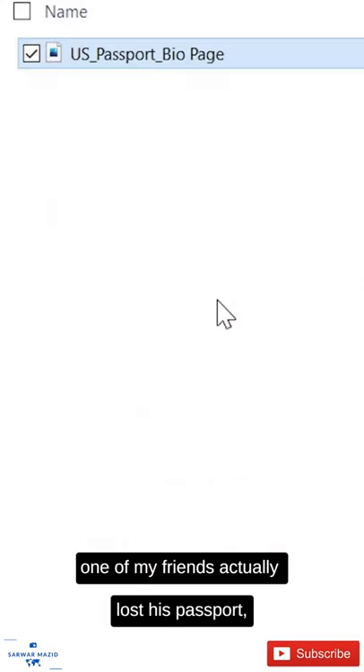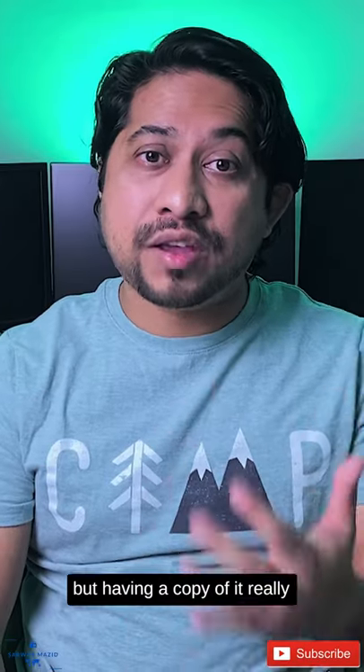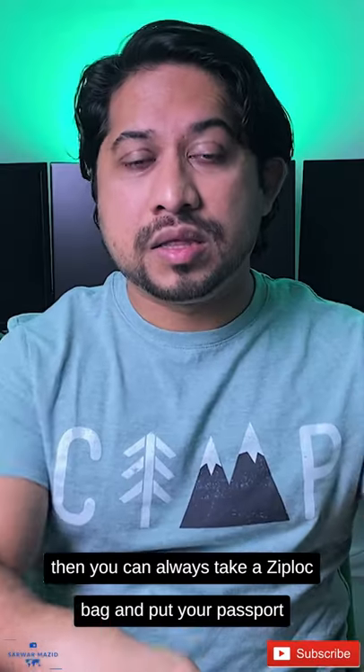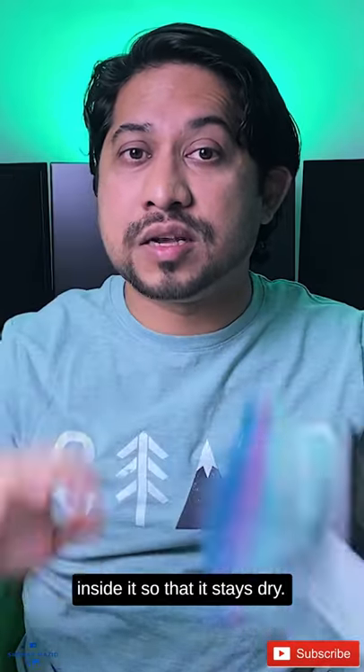During my trip to London, one of my friends actually lost his passport, but having a copy of it really helped him a lot. If you're going somewhere that's going to rain a lot and you're going to carry your passport with you, you can always take a Ziploc bag and put your passport inside it so that it stays dry.